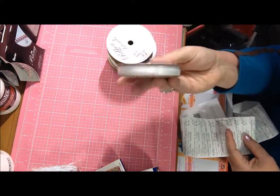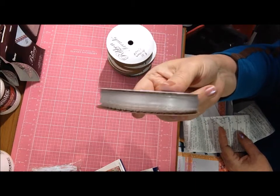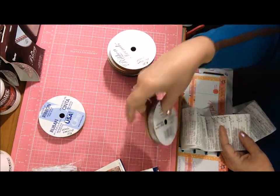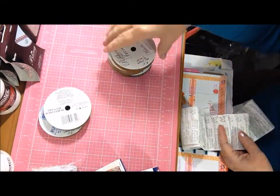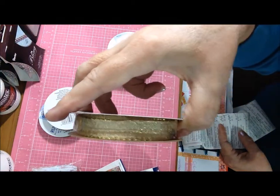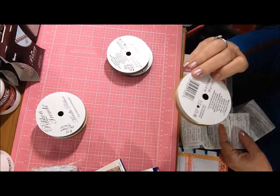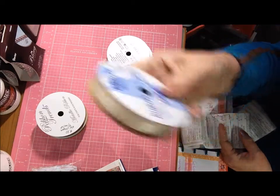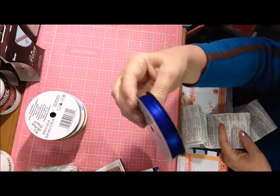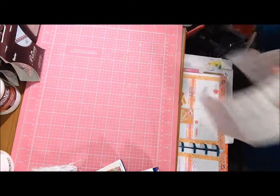The metallic ones had a little less yardage. I got white, silver, and gold in the metallic. Then cream, light blue, and cobalt blue. They had lots of other colors and one or two other styles, but that's all I got in ribbon.